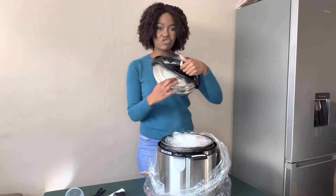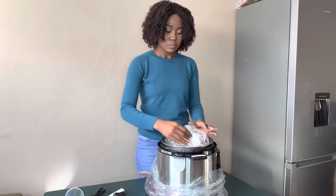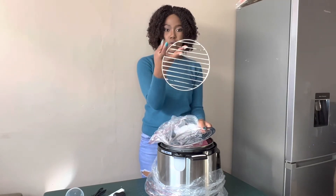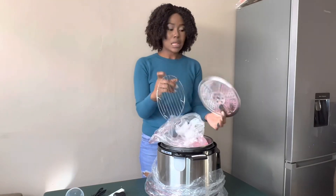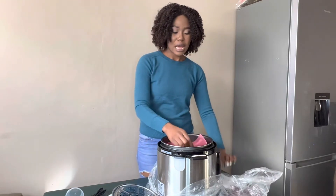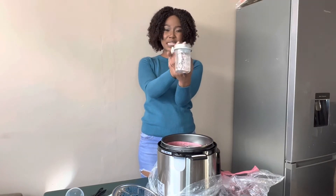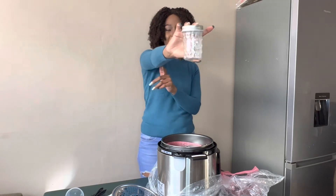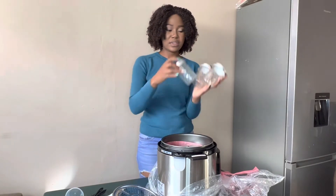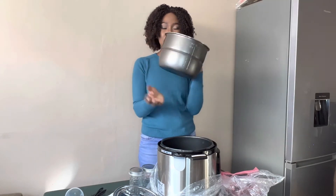This is how the lid looks. There are also instructions on the lid of how to use it, in case the manual is far from you. It comes with these two grill accessories — this one is for grilling your meat. It also comes with these canning jars — there are seven of them inside. And it comes with a pot, which is a six-liter pot.